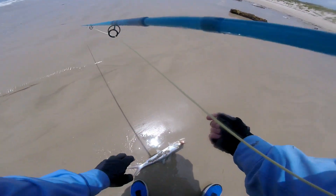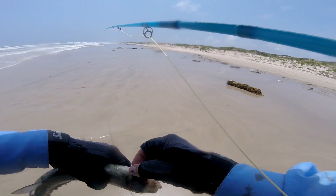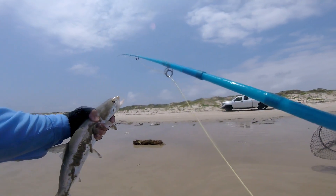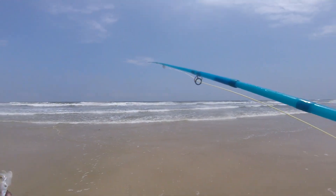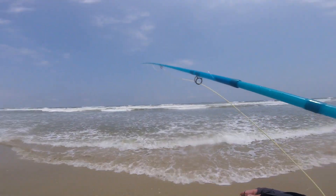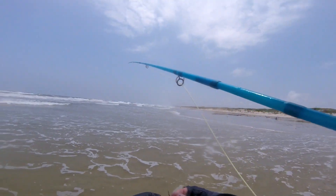They're called ladyfish skipjacks. Yeah, I got it on video. Yeah, that's a big one though. Woohoo! All right! Yeah, another one! Y'all boys are fun, man! Woohoo! Well, that thing hit hard, man!